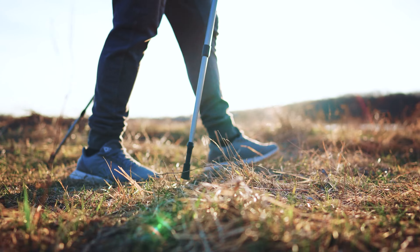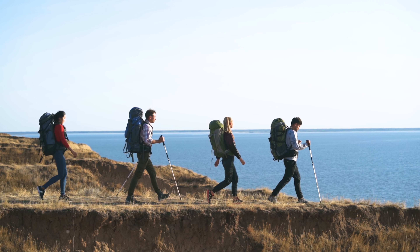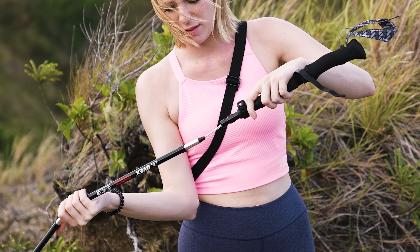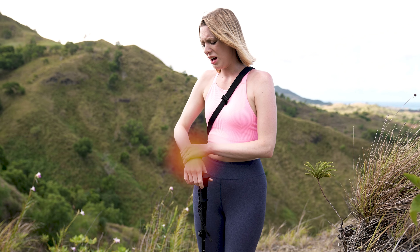If you're into hiking, you may already know that trekking poles are essential items for many. However, some trekking poles take a long time to install, and the wrists become exhausted when hiking for a long time.